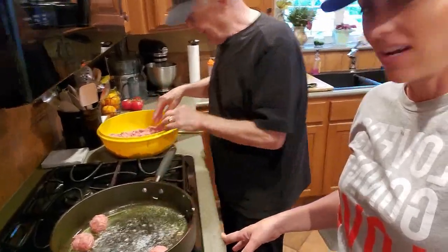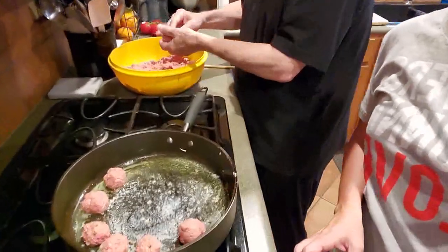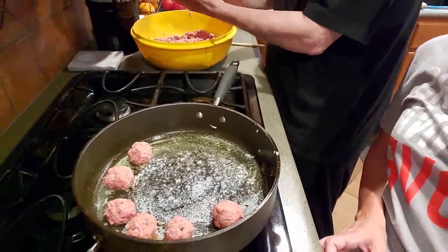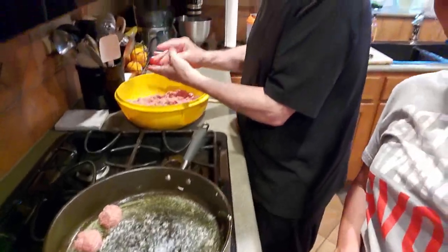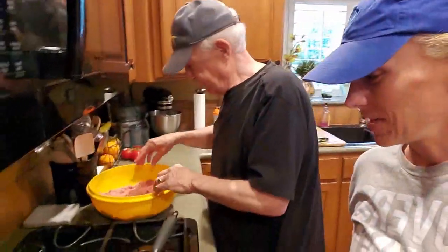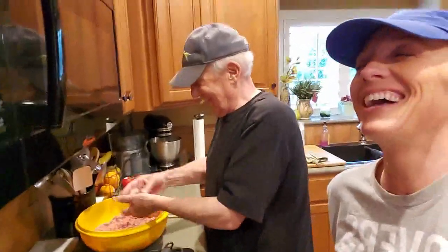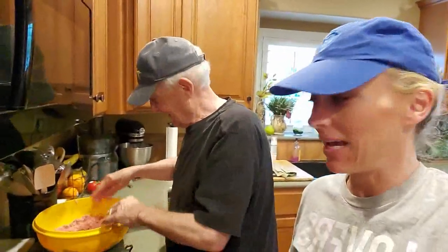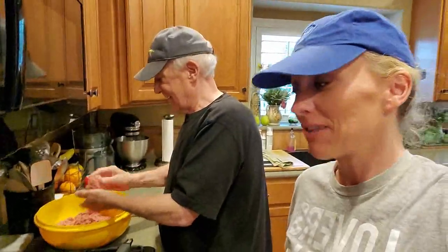Look how nice they are — if there's one thing I know, it's one-inch round meatballs. Lamb fries — has anybody seen Funny Farm, where he thinks he's eating meatballs but they're actually sheep testicles? Lamb fries. It's pretty funny actually.